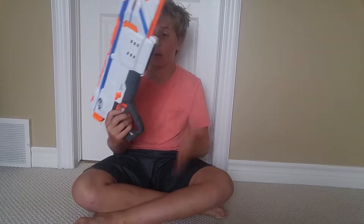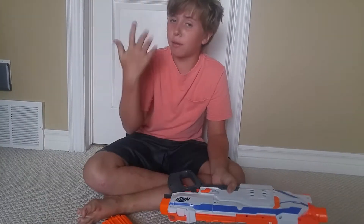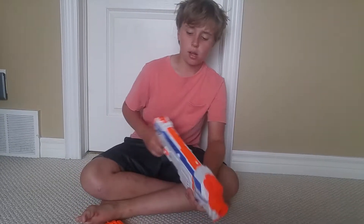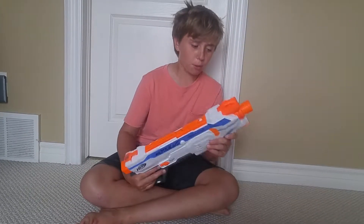Starting with the review of the main blaster, bare bones. To fire this blaster you need to put in batteries — we mentioned that in the other review. We're going to review the attachments later, but for now we're doing the bare bones blaster.